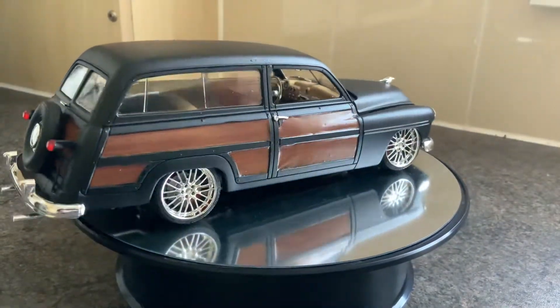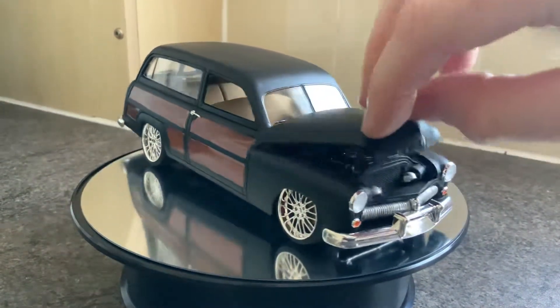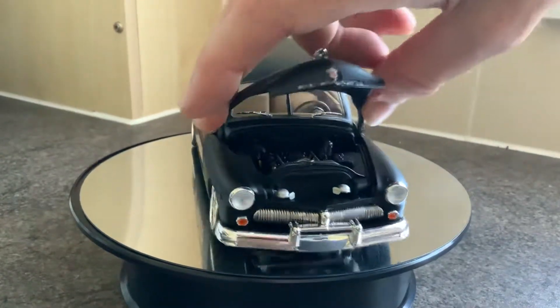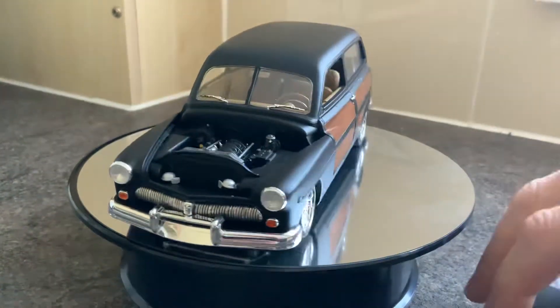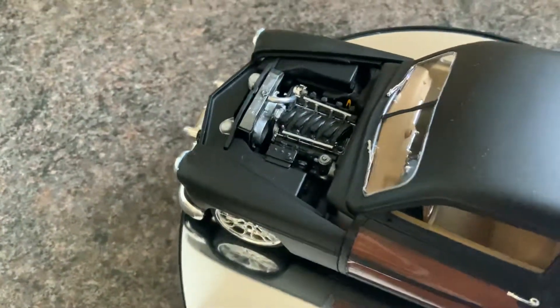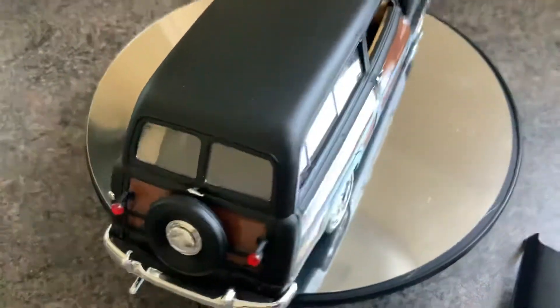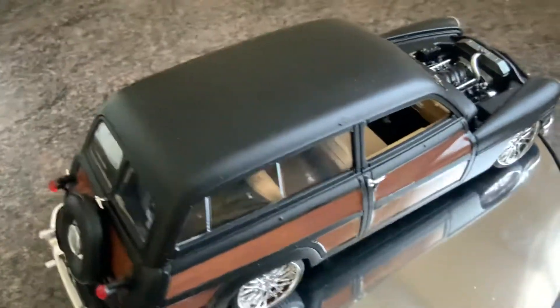I put my own custom wheels on it and painted it matte black. In here we've got, I've freely printed a top of an engine, like an injection type thing. I don't know what engine it comes from. I've just fitted that on the top of the engine. We've just done slight little bits of custom stuff here and there on it. Custom wheels.